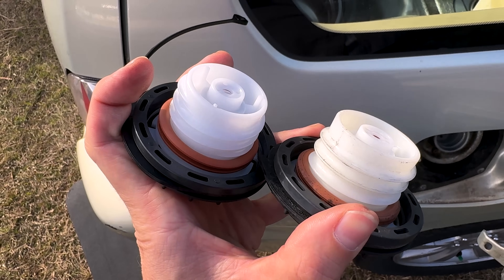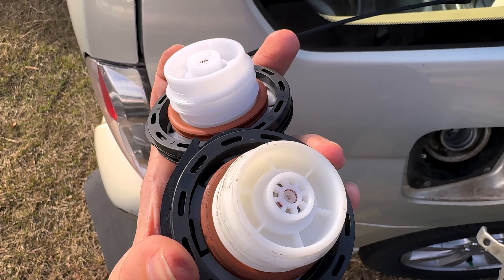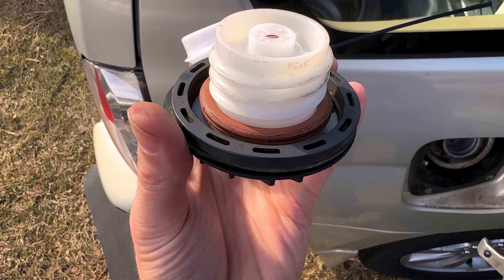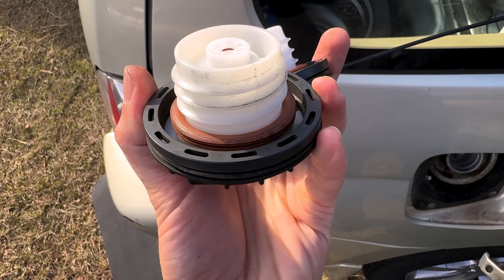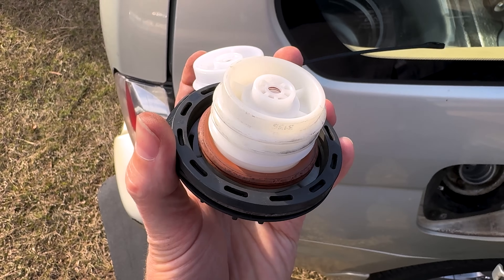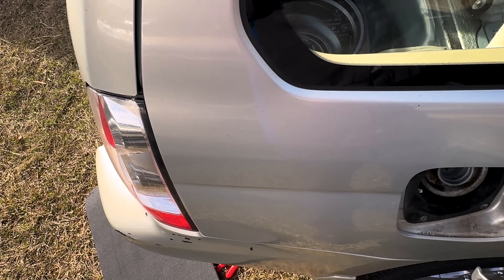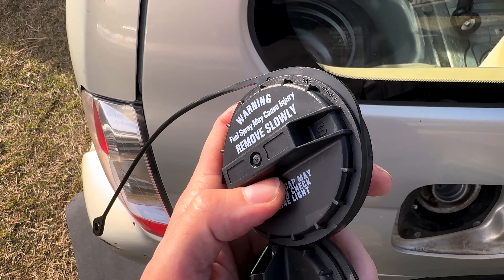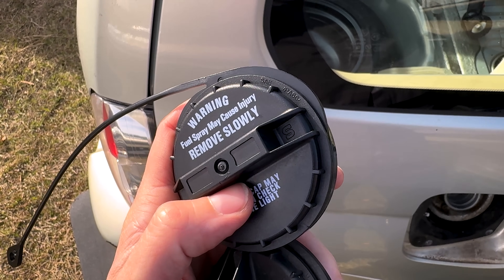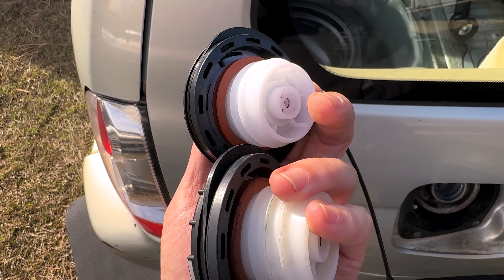Upon further investigation, looks like this is actually the factory cap — it doesn't look like it was replaced, just the tether broke off of it. That gasket doesn't look great compared to the new one, and it was only about 28 bucks, so we're going to go ahead and replace it anyway. It's got a Stant logo — I'm pretty sure that's Stant, so I guess Stant is the OE manufacturer for the gas caps on these Subaru vehicles.